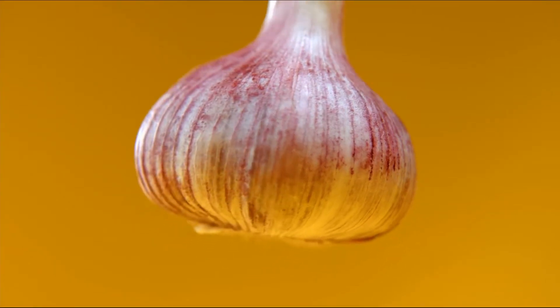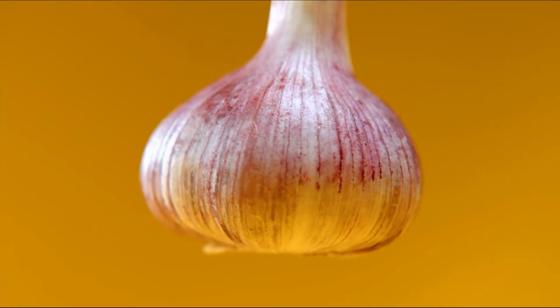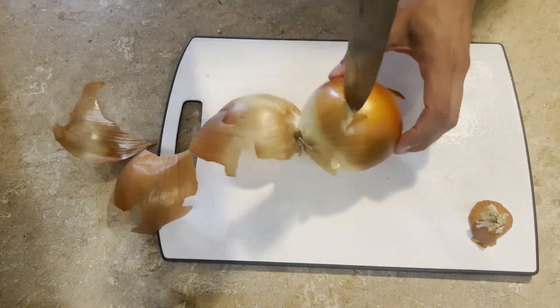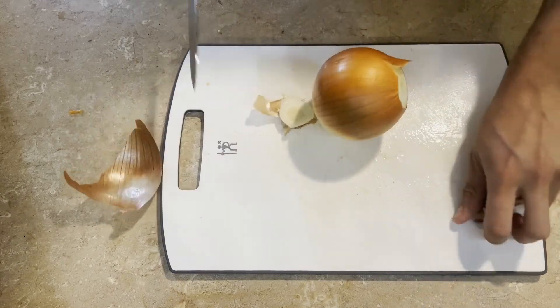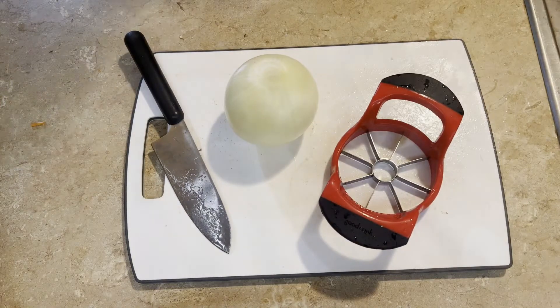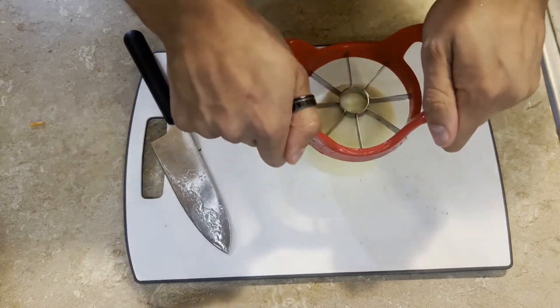I recommend red onions for this dish. Red onions are set apart by their maroon coloration and their sweet and tangy flavor profile. First, remove the outer crust. Cutting these can be difficult, which is why we will be using an apple slicer — an easy and mess-free way of gliding through that onion without making your eyes tear up.